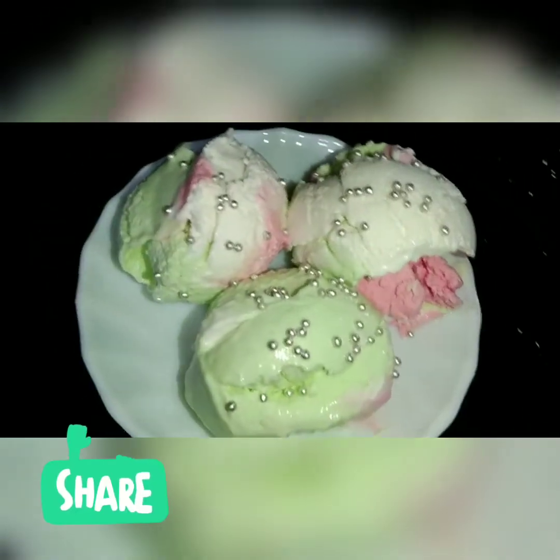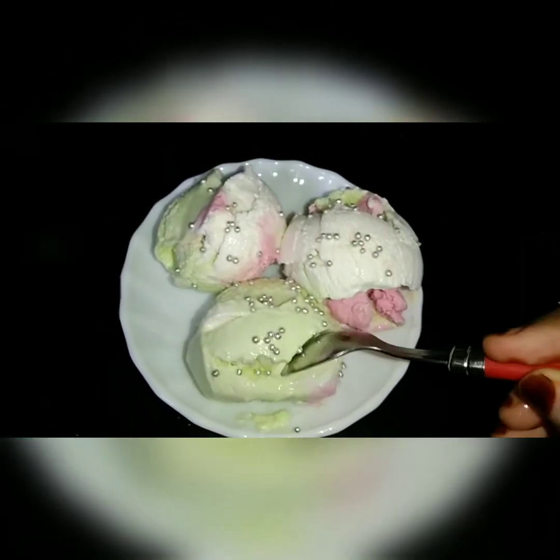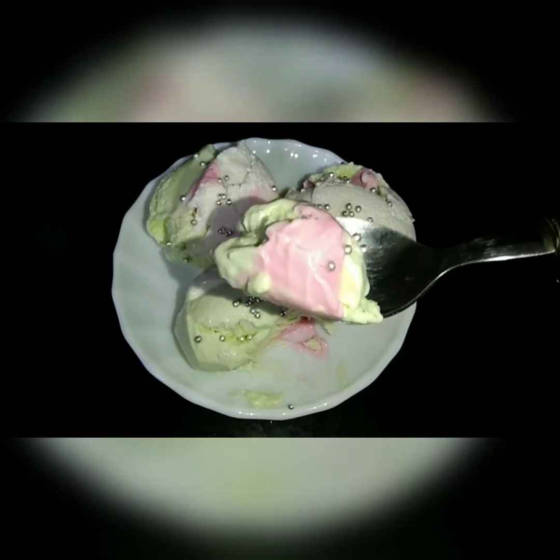I will try it in a little bit. I am going to taste the texture. Please like, share and subscribe. Thanks for watching my video.